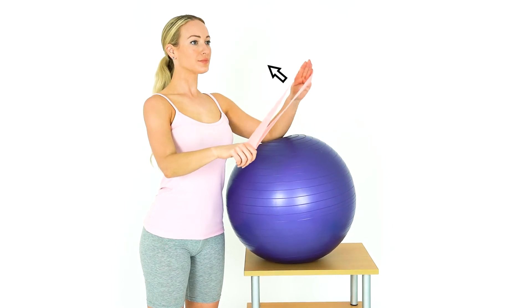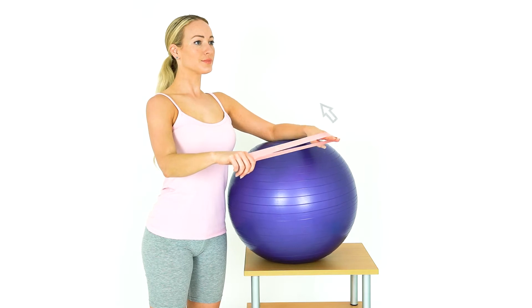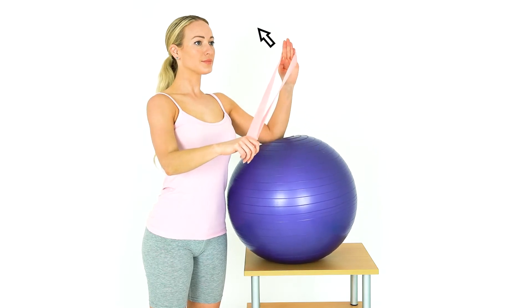Stand up with a Swiss ball on a table. Rest your elbow on the ball. Loop an exercise band around your hands.